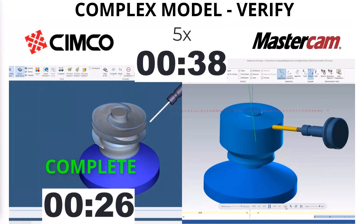Over here in Mastercam, if you look at the little bar down at the bottom, it's still processing. At the end of this, we're going to get a chance to see the Verify time in one software versus the Verify time in the other.